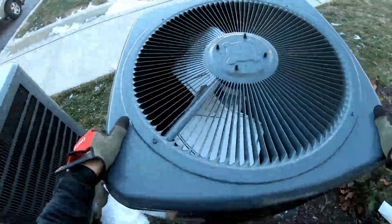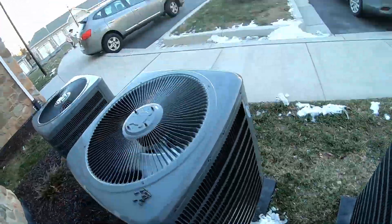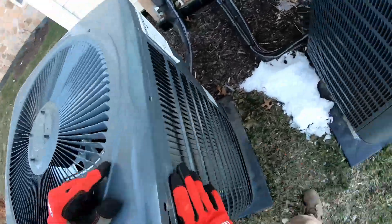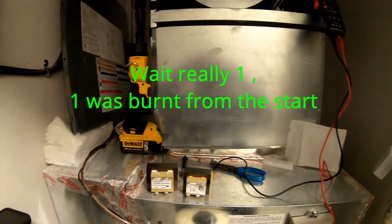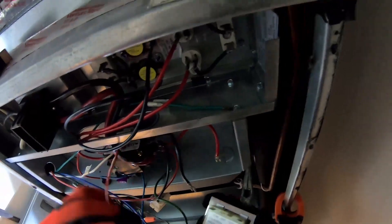Once everything looks good, pop your top back on the same way you took it off and throw that disconnect back in. And yes — for anybody asking, I did burn up two transformers, and luckily I had a third one on my truck. Not all gold and glitter in the HVAC world — just trying to show y'all some real live scenarios. Put that transformer back in the same way we took it out, same way we put the first one in, and put that disconnect back in.